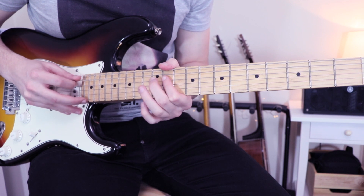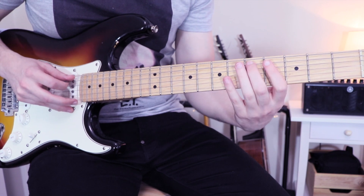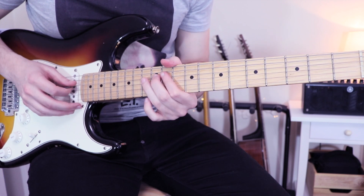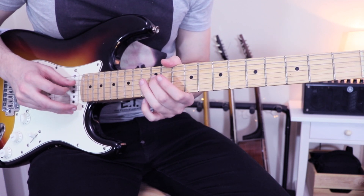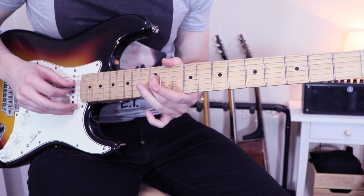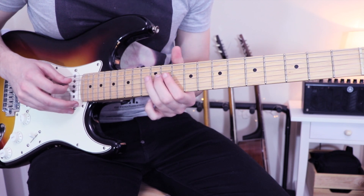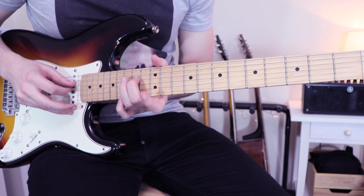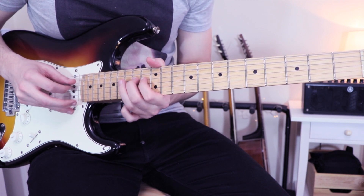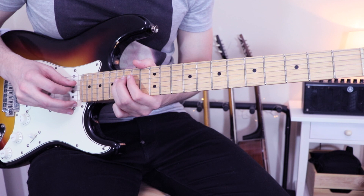After the solo, we have this part, which is exactly the same as this one, except that here we are on the D string and we are on the 12th fret. So 12, 11, 13 — one, two, three, four. The same here on the 14th: 14, 13, 14, 15. And after: 16, 15.